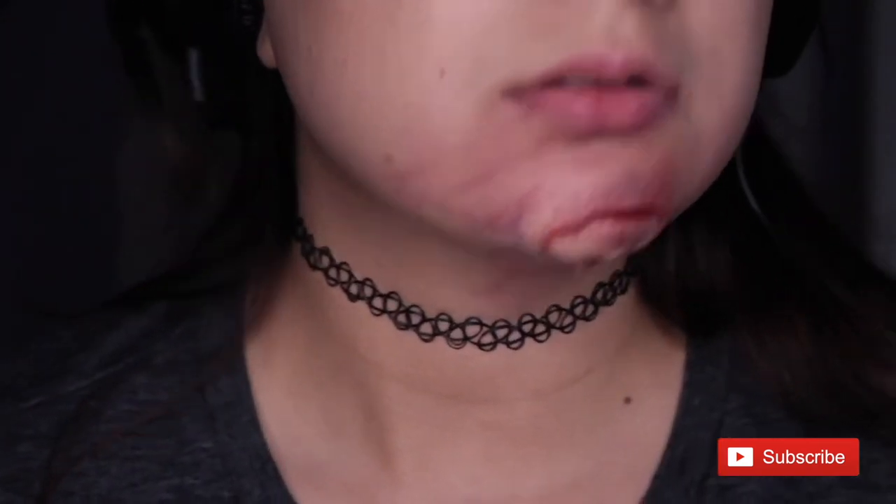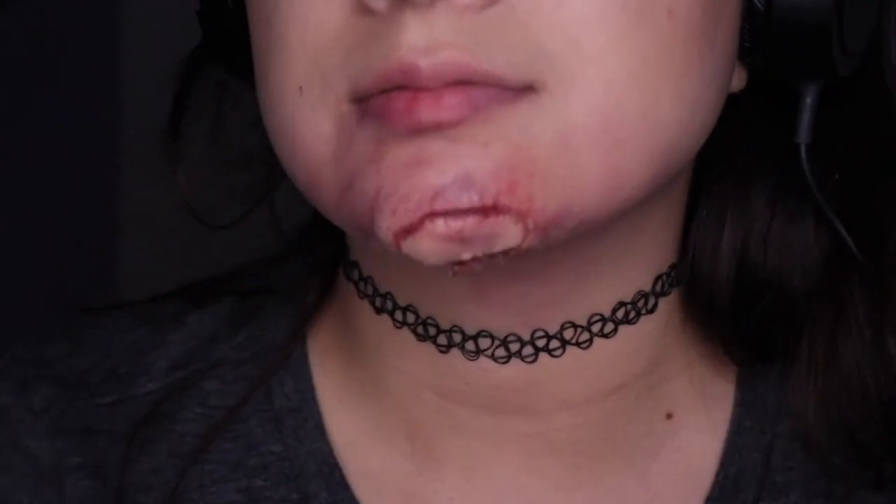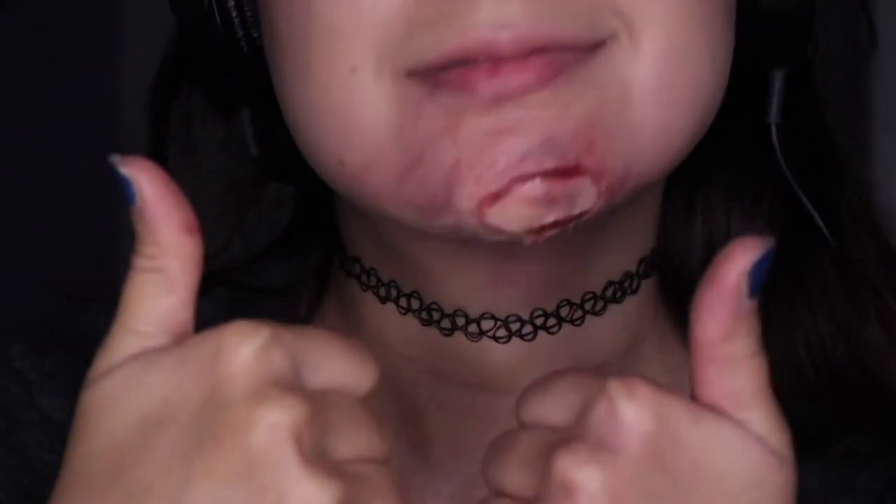Anyways, that's it — I really hope y'all enjoyed this video. Please like and subscribe!